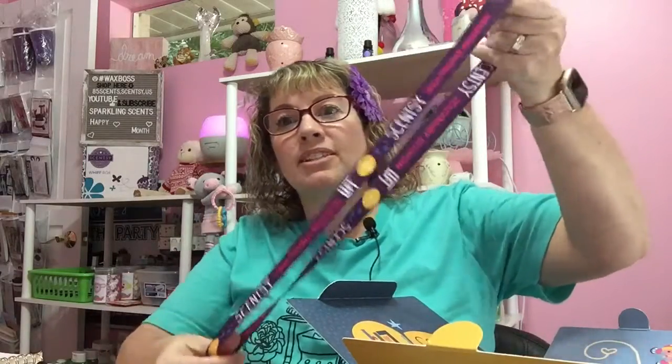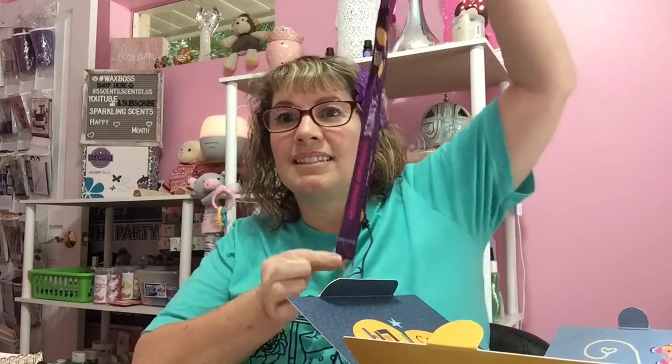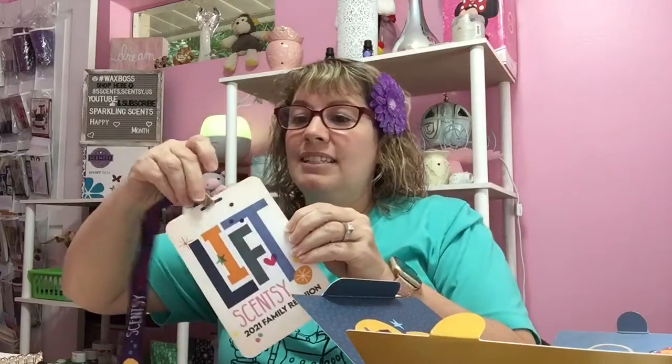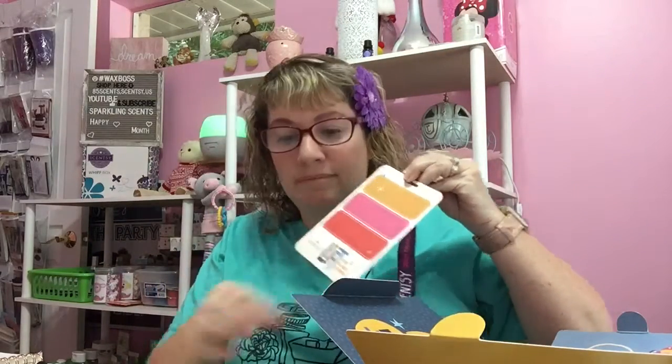So we have a lanyard. And then we have our little — I guess you call them ribbons. They're little ribbons. We're going to open this up. I got a little purple one. Our 2021 family reunion 'Lift' is the name of it for Scentsy. That's a cute little lanyard I'll get to put on. And then it has this little card — it says 'Lift, Scentsy Family Reunion.' You get to clip this and put your little ribbons on it.